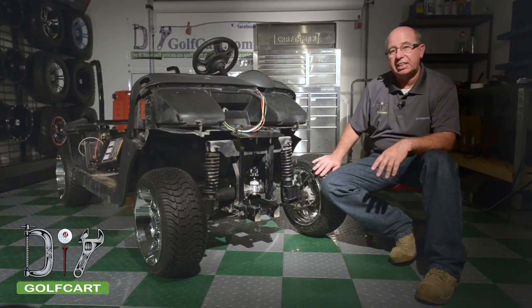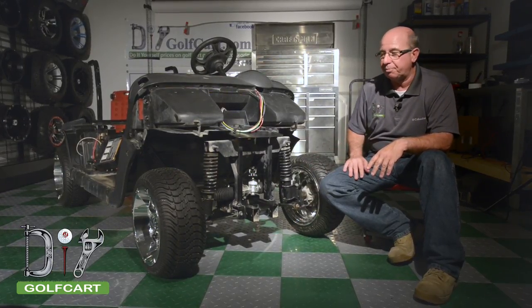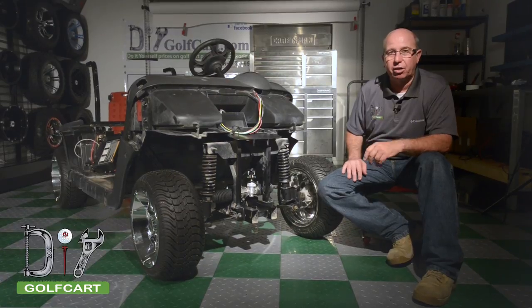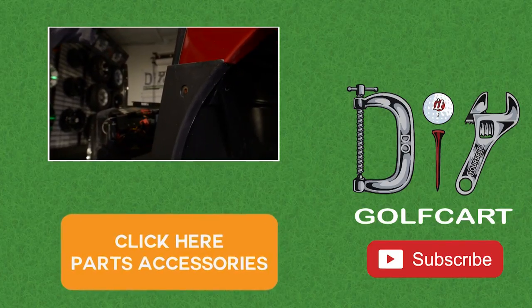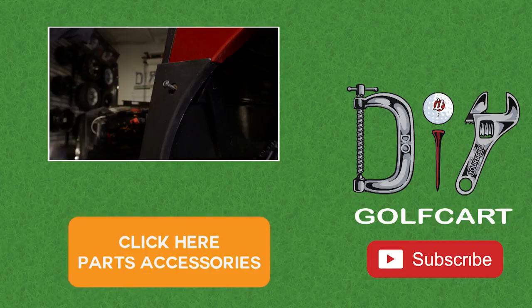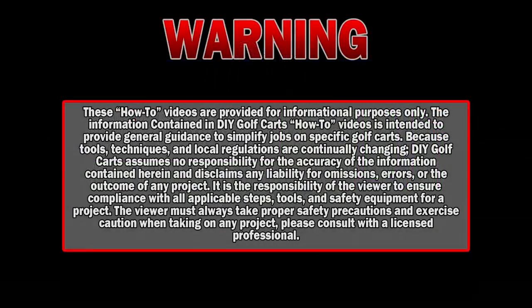Let's hope we had another successful day here at the garage checking the tow-in on our RXB. Don't forget to like and subscribe. And also, for all your parts and accessories, DIYgolfcart.com. We'll see you next time.